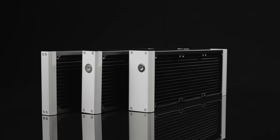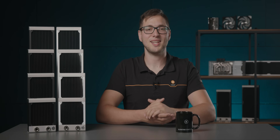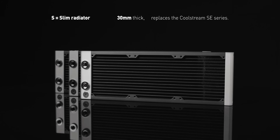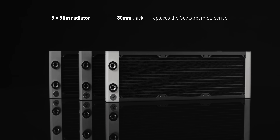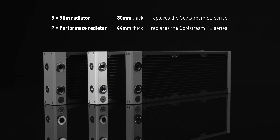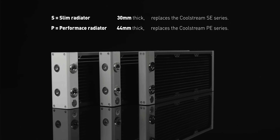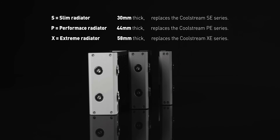They come in three thickness types, which directly splits them into three performance categories, just like the previous lineup of EK CoolStream radiators. The S stands for a slim radiator that is 30 mm thick and replaces the CoolStream SE series. The P identifies the 44 mm thick radiators and replaces the PE, while the X models are 58 mm thick and they replace the XE model.